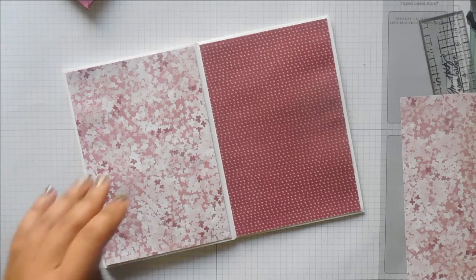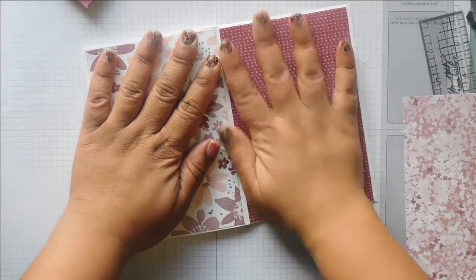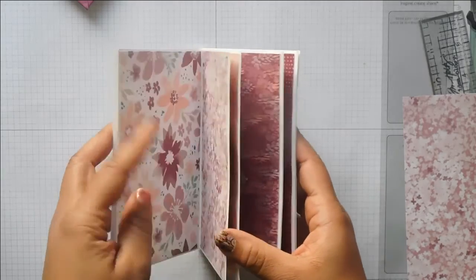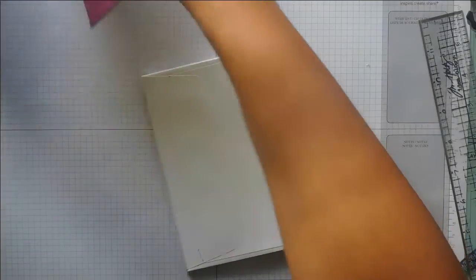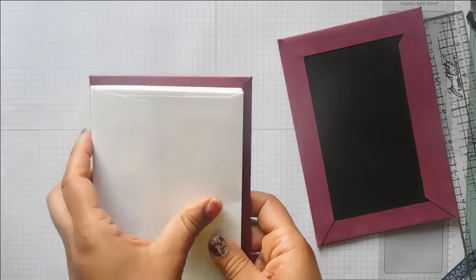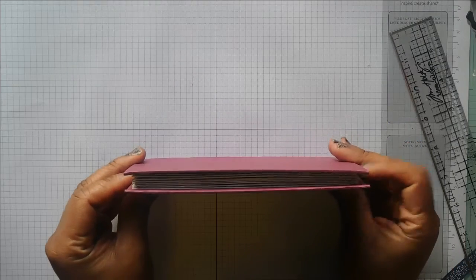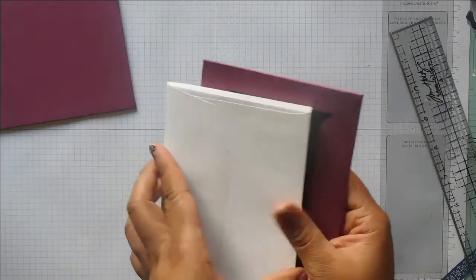So now all of the pages are decorated. Just double checking — yep, they're all done. So the next thing to do is attach our covers. All we're going to do is stick one on the back and one on the front — that's why we didn't bother decorating the front and back pages. It's a really simple way to add your covers.